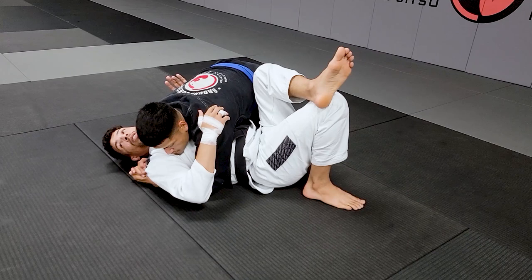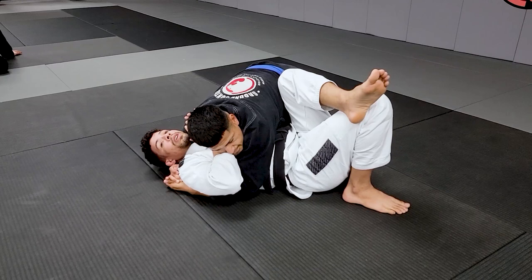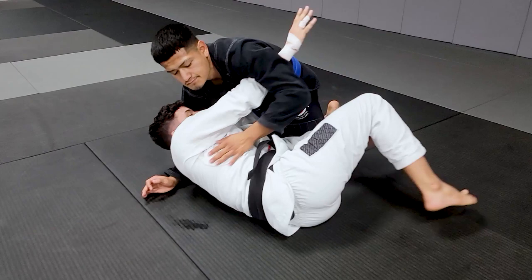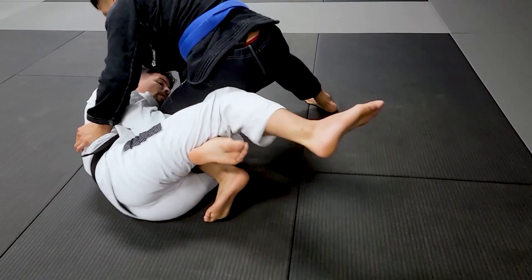Don't let him go for knee-on-belly or mount. Don't expose your arms. He already got the three points — wait here, wait for the right moment. When the pressure lifts, you gotta recover guard to sweep and go back. So I escape on the hook, hang my head, grab the belt — when it's tight — now step over his foot, bring it between your legs.